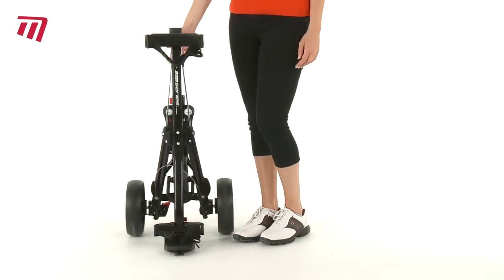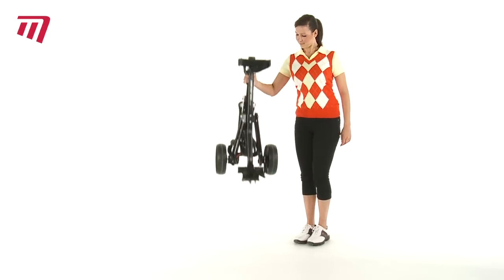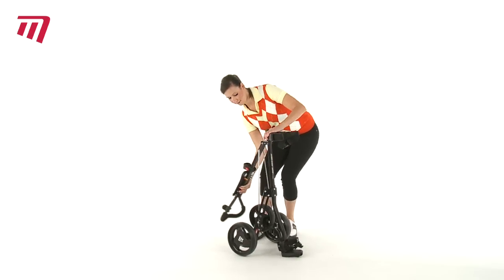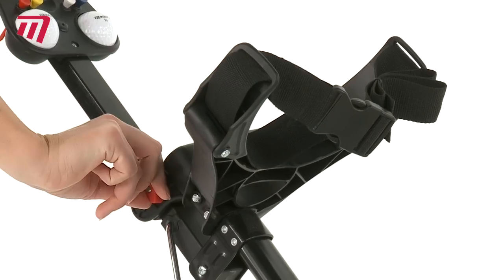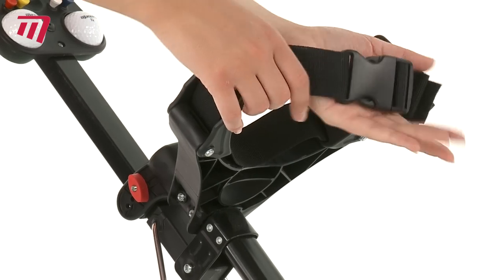Do you want a lightweight cart that can zoom around the course with ease? Then check out the 3 Series 3 Wheel Push Cart, a durable golf trolley with a strong steel frame. It locks into place in just a few simple moves. At just 5.9kg, it's lightweight but has the capacity to carry the biggest of bags.